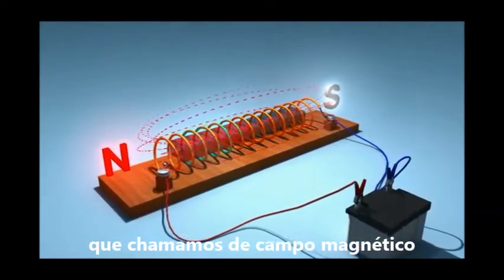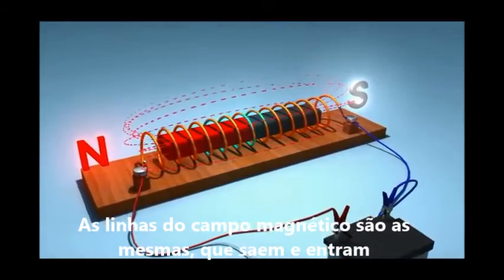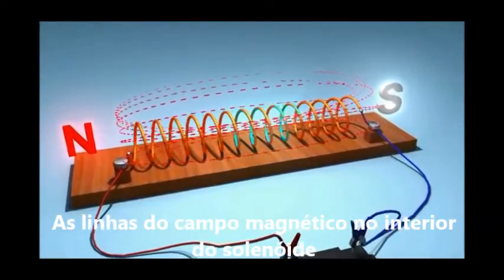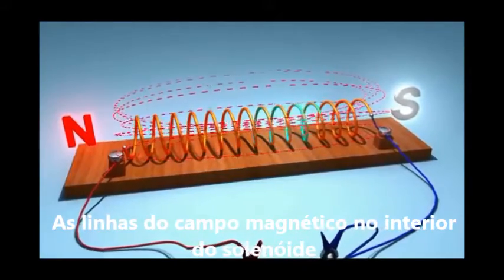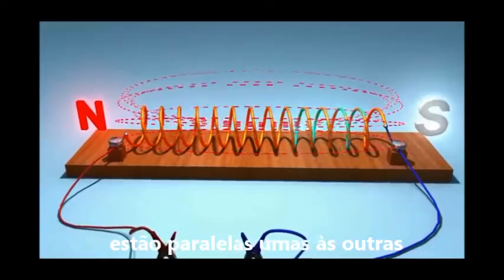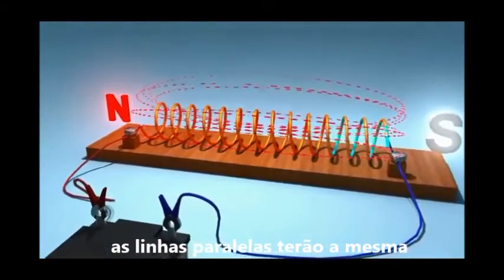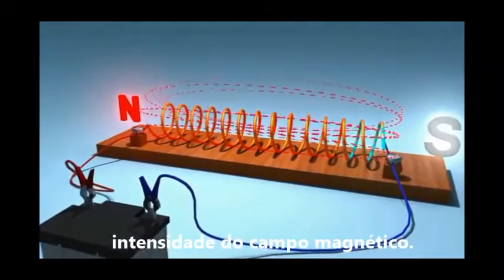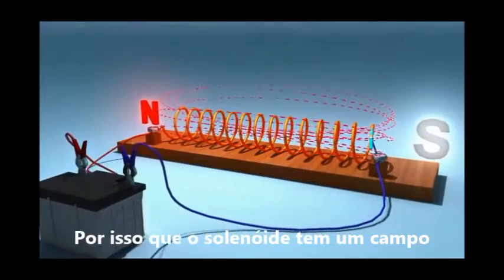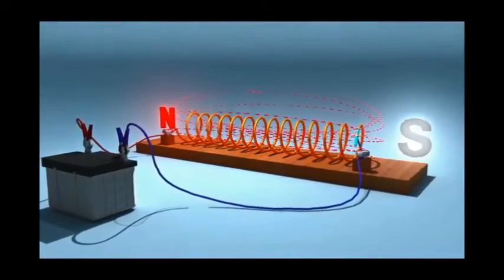The magnetic field lines in a solenoid are the same as in a bar magnet. They pass through the solenoid and return from the other end. The field lines inside the solenoid are parallel to each other. The parallel lines will have the same magnitude of the magnetic field. That is why the solenoid has a uniform magnetic field.